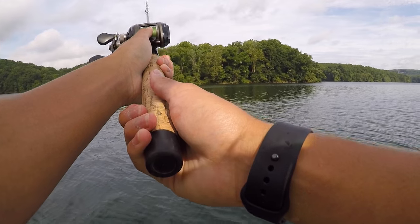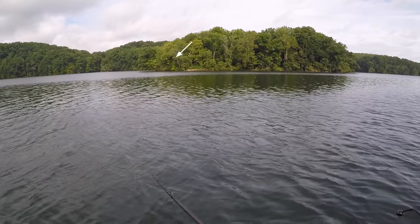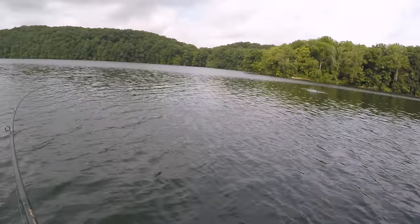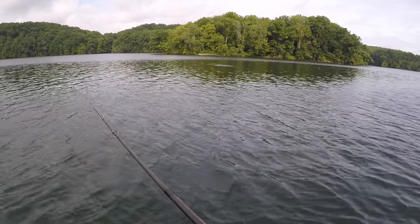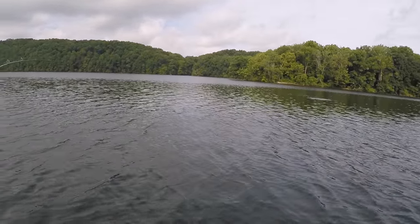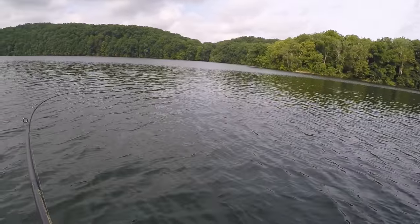Oh my gosh, that's another big one. He missed it again — three times in a row, baby! Let's freaking go. Sorry, I don't want to get too hyped. But that's freaking awesome.